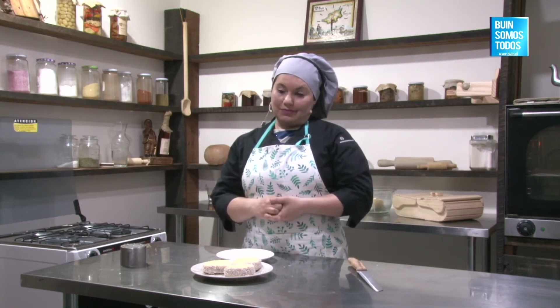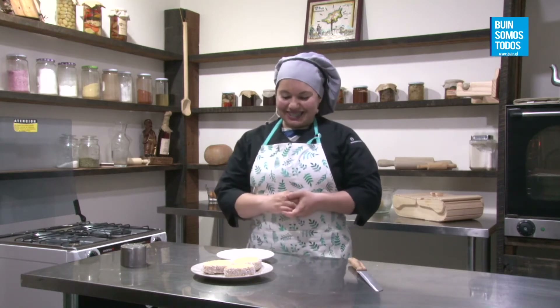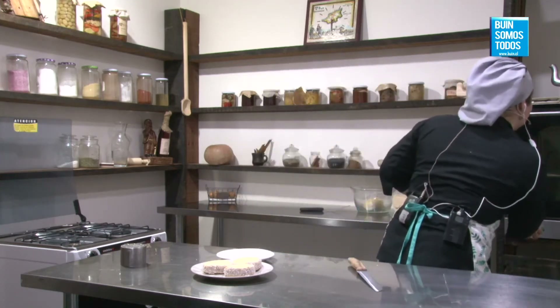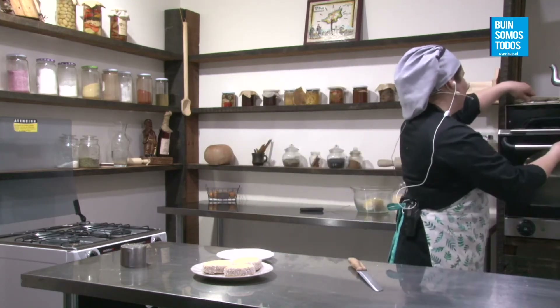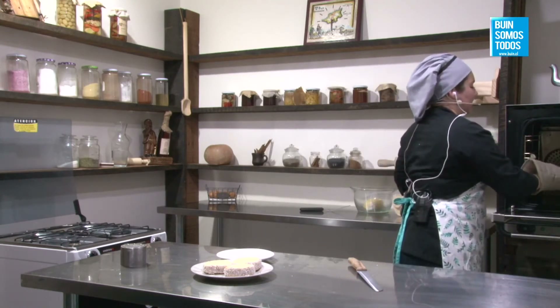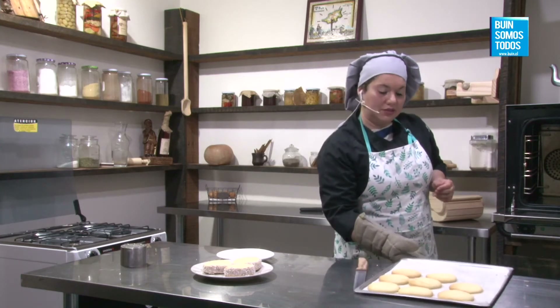Sofía Chodil dice: saludos desde Río Grande, Tierra del Fuego, Argentina. Bienvenida Sofía. Berta Vera dice: hola, excelente receta, felicitaciones. Pati dice: hola chicas, buenas tardes, hermosas, qué rico lo que hacen. Marilín Triviño dice: me gusta, saludos desde la comuna de Río Negro. Miren Barrera dice: gracias por compartir su receta, saludos desde San Pedro de la Paz.